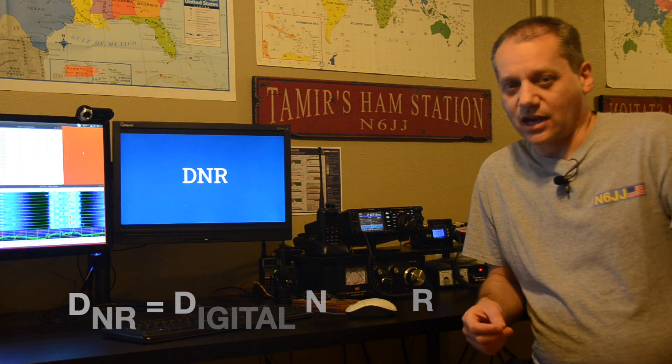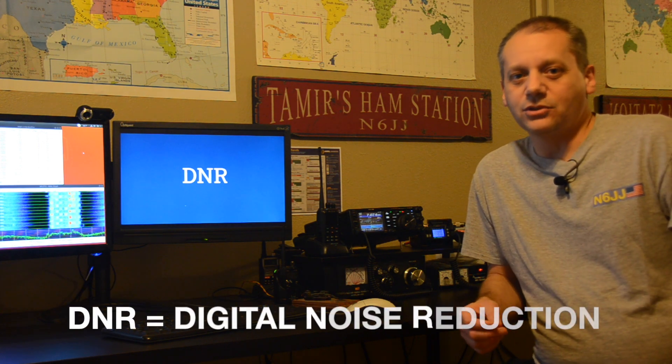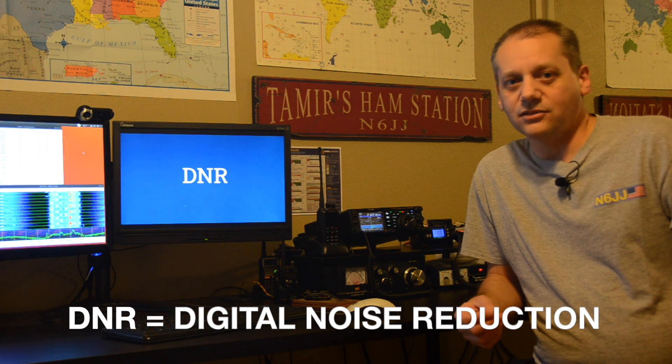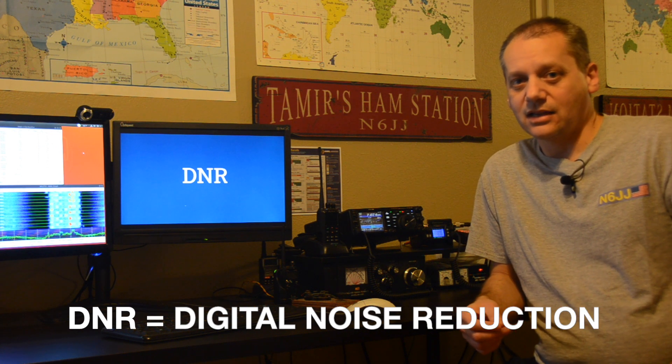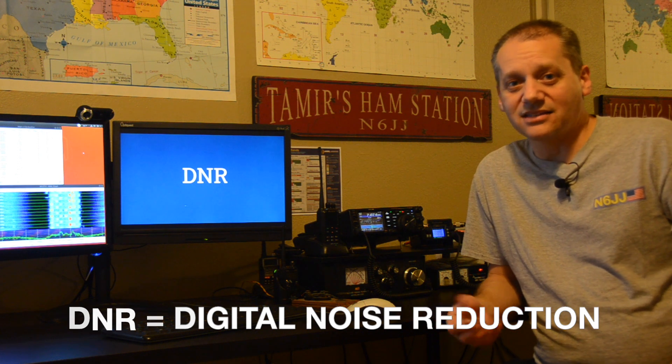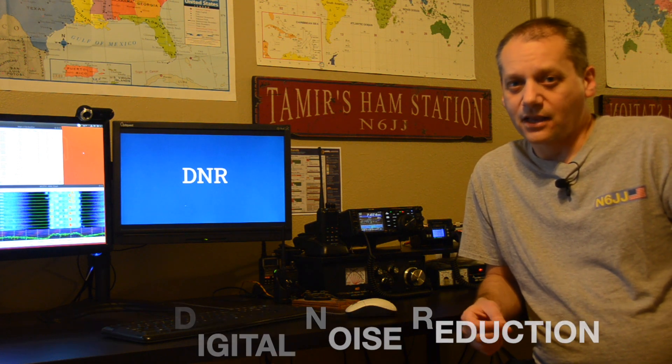The DNR, the Digital Noise Reduction System, is designed to reduce the level of ambient noise that we are familiar with on the HF bands and the 6 meters, and in parallel enhance the desired signals. In simple words, it's a process that removes the noise from the signal.